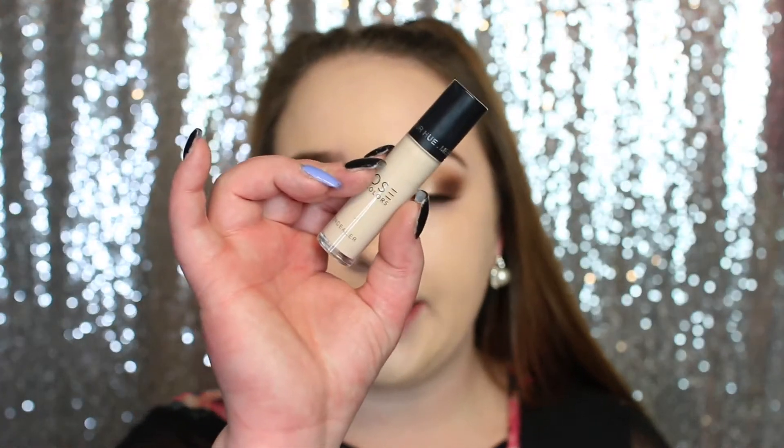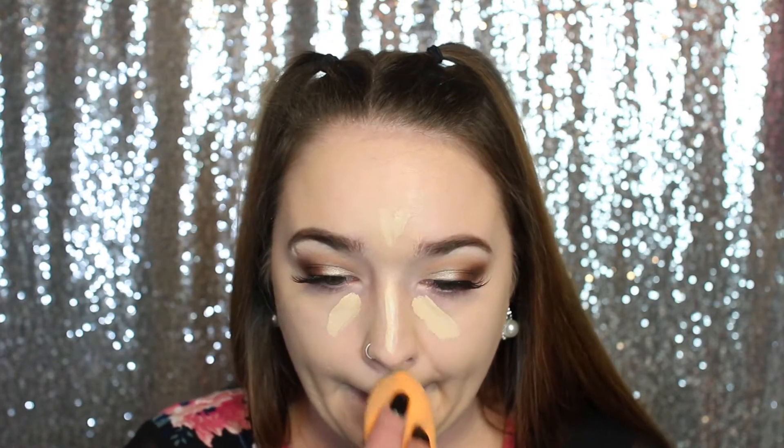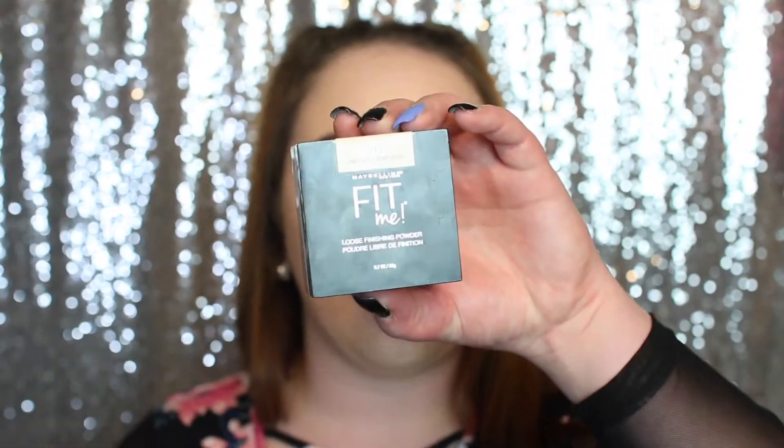I'm going to do concealer to see how it lays on top. I'm using the Dose of Colors concealer in shade Seven, and products I know work well for me. I'll blend that in with a Real Techniques sponge. That concealer looks awesome on top of this foundation! Now I'm going to take the Maybelline Fit Me Powder in the shade Light, using a small Real Techniques brush.